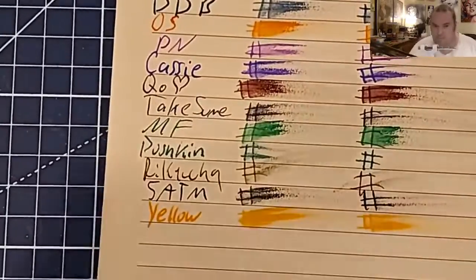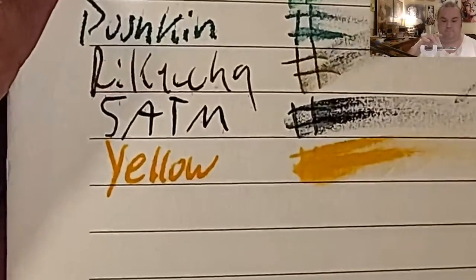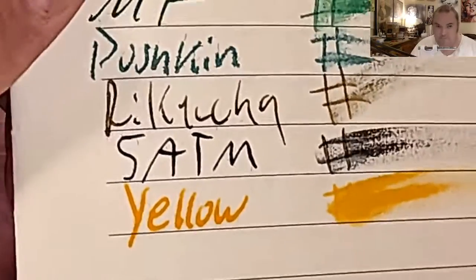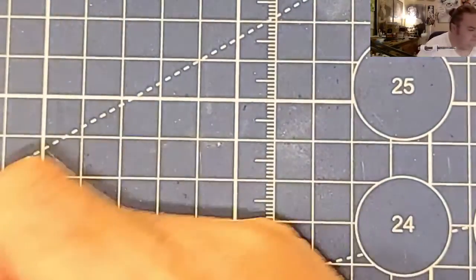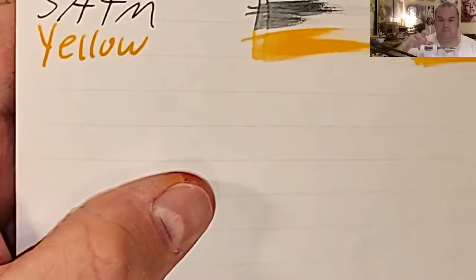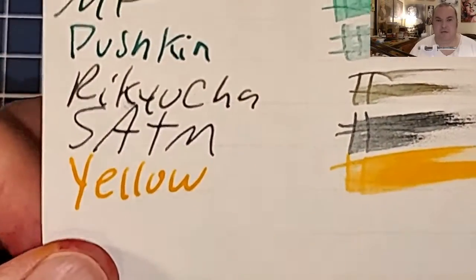Buffet Handmade Paper from Italy: it is feathering into the page, but no bleed-through — so that's pretty good. Nanami Seven Seas 68 GSM Tomoe River: no feathering, no bleeding, just a tiny bit of ghosting.